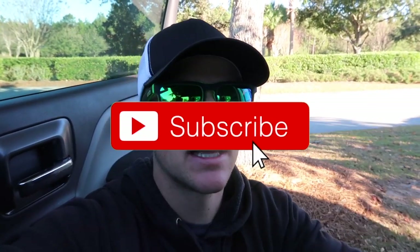Thank you guys so much for watching. Be sure to leave a comment below on what bass fishing tips video you'd like to see next, and what fishing videos in general. If you guys haven't subscribed, be sure to click that subscribe button and hit that notification bell. Thank you guys so much for the support and I'll get you guys in the next video.